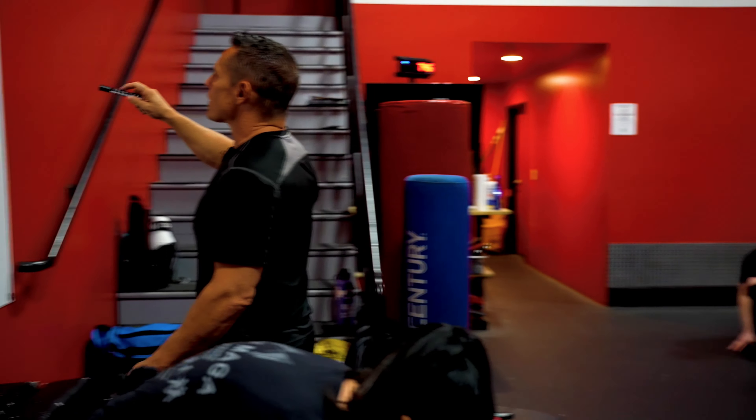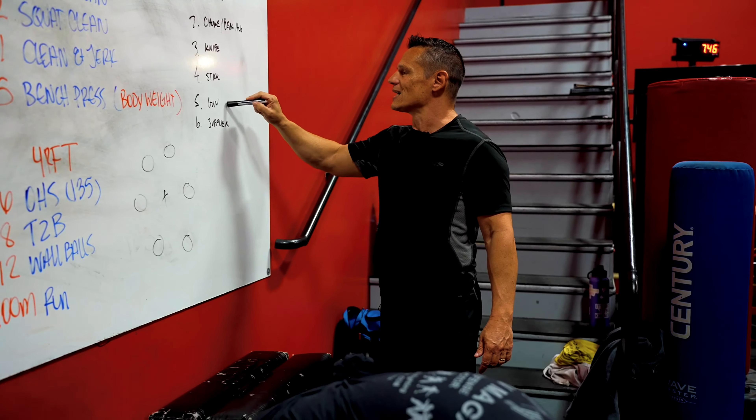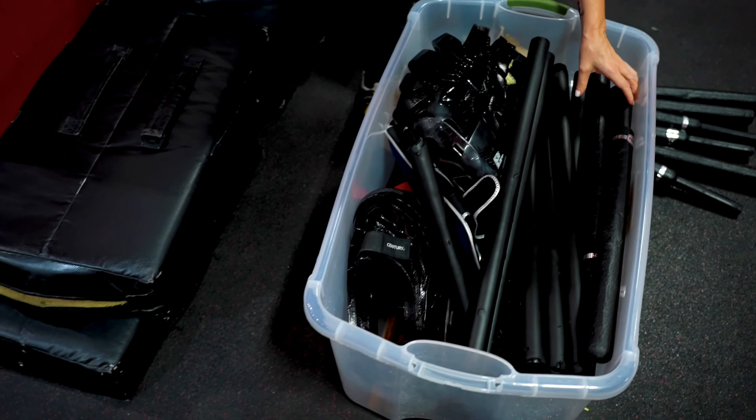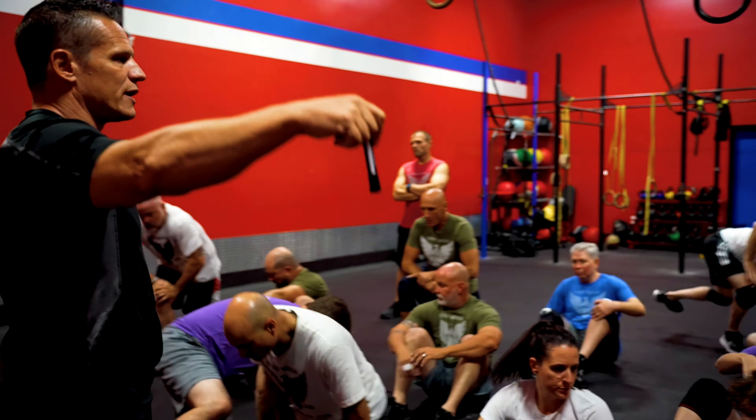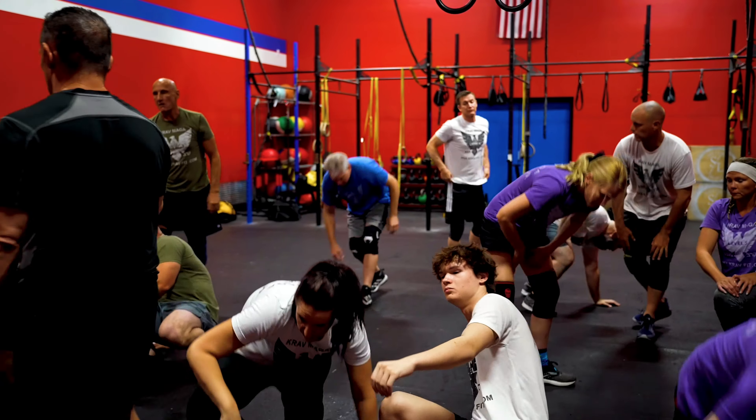To make sure we have plenty of space, I want one group here, one group in the back area, and one group up front. Each group needs a big pad, a knife, a stick, a gun, and then an extra knife and stick for the supplier. Go ahead and separate into your groups.